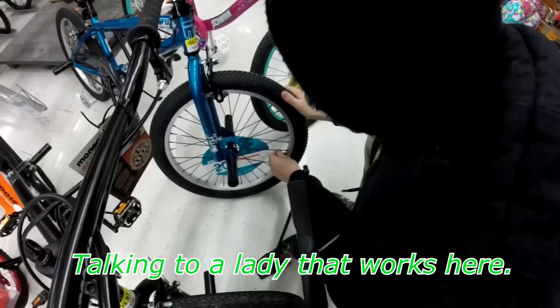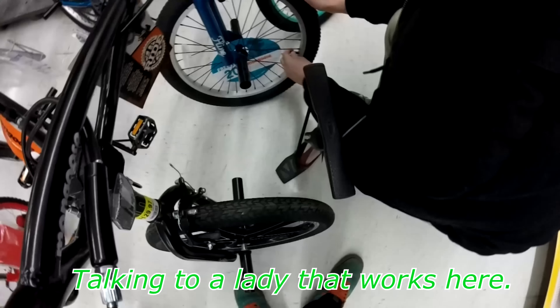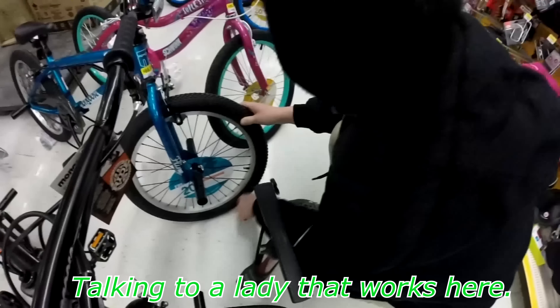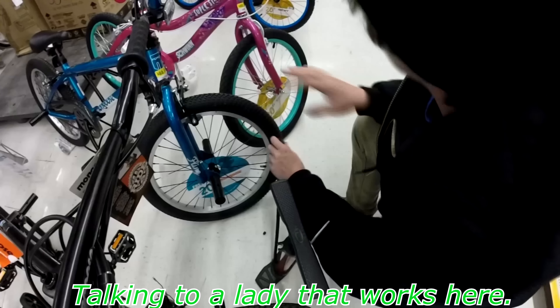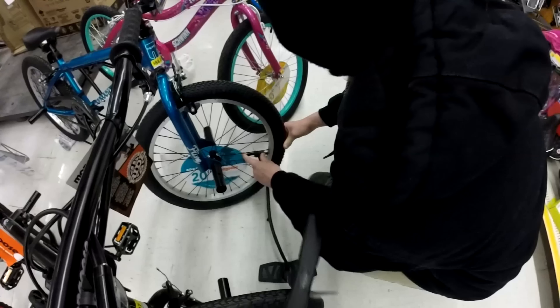How you doing? I'm doing great. No, I'm pumping it up — I'm trying to test ride it, just right here. No, I just want to sit on it and stuff. Get a feel. Yeah.